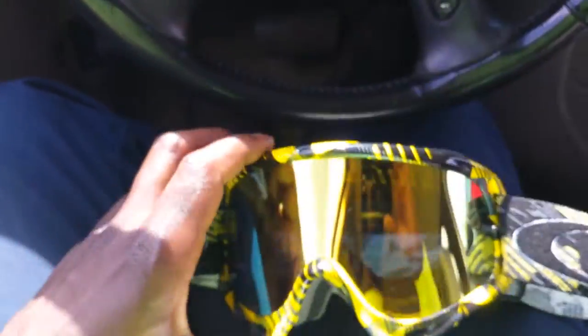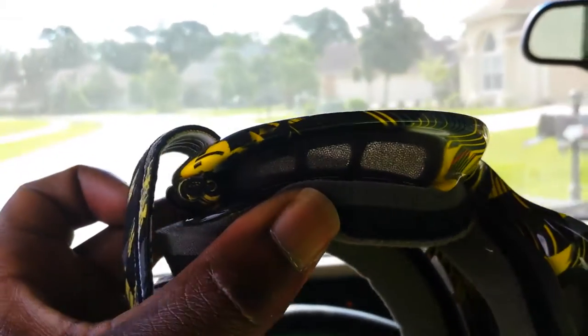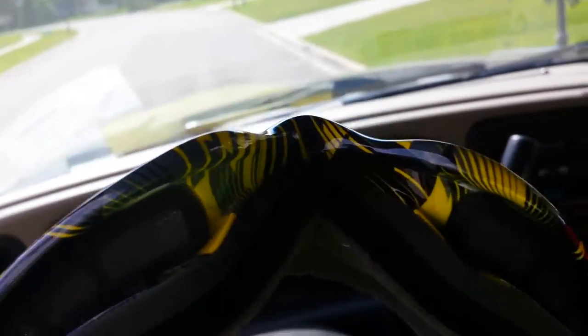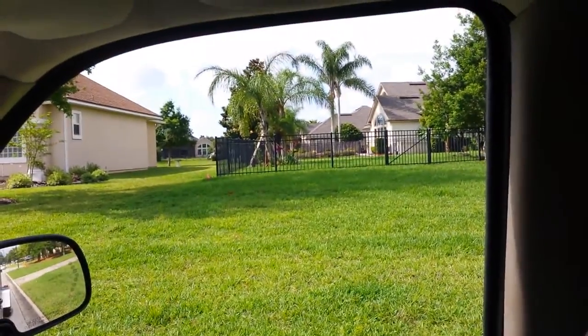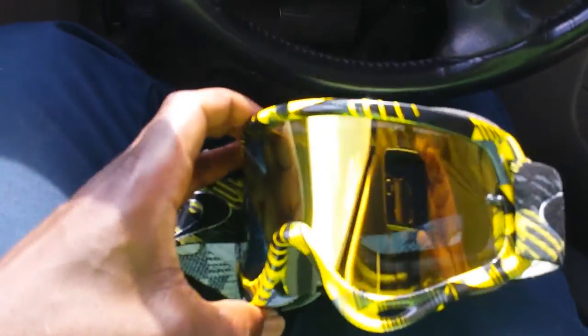I like them - when you put them on they're tight, and they've got foaming and venting. Here's why I like this: see under here, it's got vents, and all the way around your eyes air is gonna get in. So I can't imagine these things fogging up. I've never worn them - the first yard I'm gonna cut I'll be wearing them.